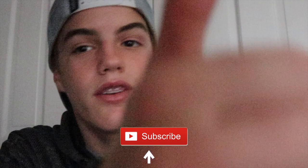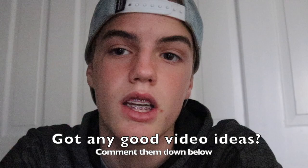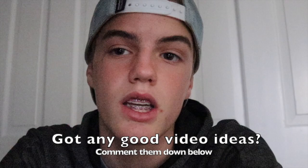That pretty much sums it all up. Don't forget to subscribe, like the video, and comment some new video ideas — I'd love to hear from you guys what videos I should make. Now that I have a new camera, hopefully my videos will step up their game. Stay tuned for more videos and for the tournament video coming out sometime in mid-January — adios!